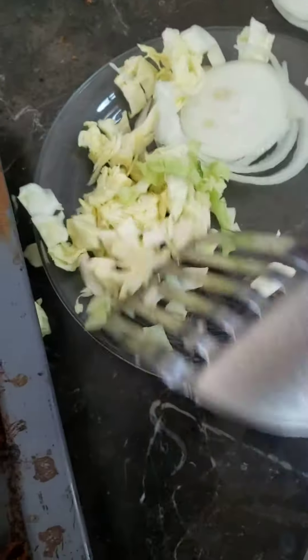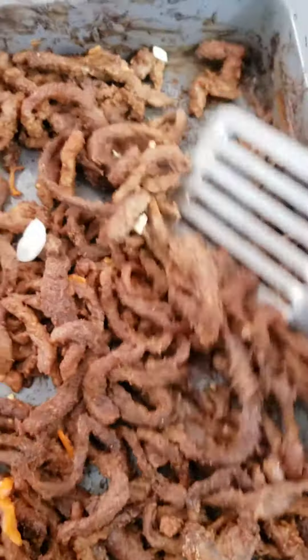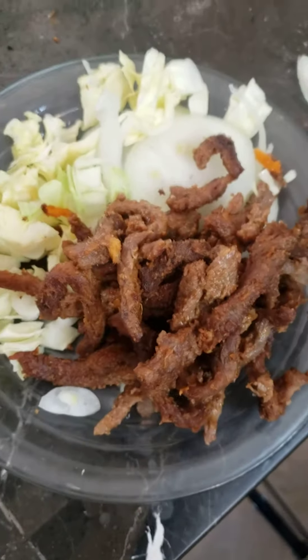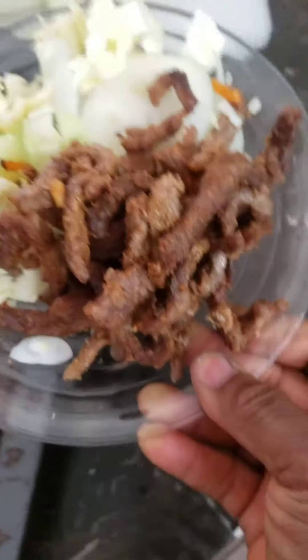Wow, the suya is done! Look at that. Enjoy the suya. Look at it. Come and join me — Helen Owen style. The suya is done, look at that.